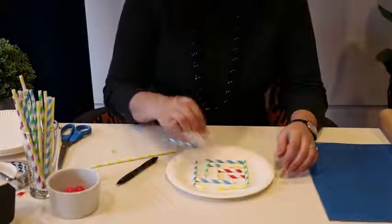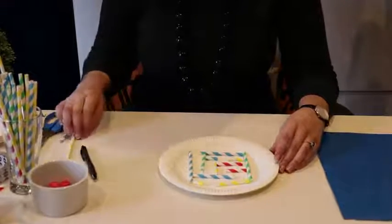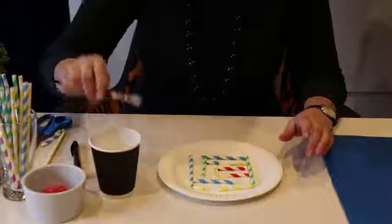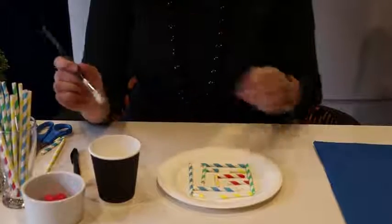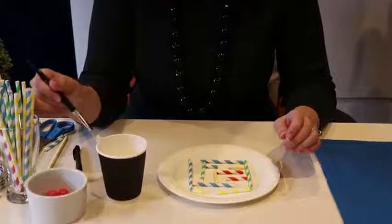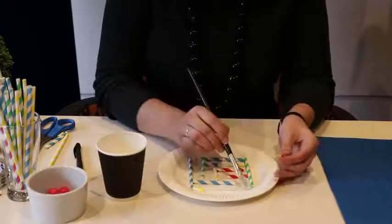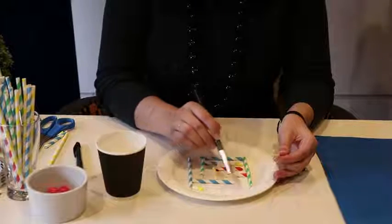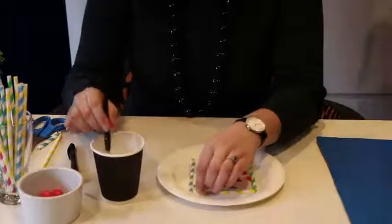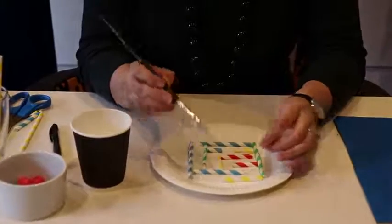Now I have cut all my straws out to where I want to put them, so now I need to start gluing them on. I'm going to use a little bit of PVA glue to do this, but you could just use sticky tape if you had tape. I'm going to get gluing and then I'll show you what it looks like once I've finished. I'm just going to put the glue along where my line is and then put the straw back down. You might even be able to use a glue stick if you have one at home.